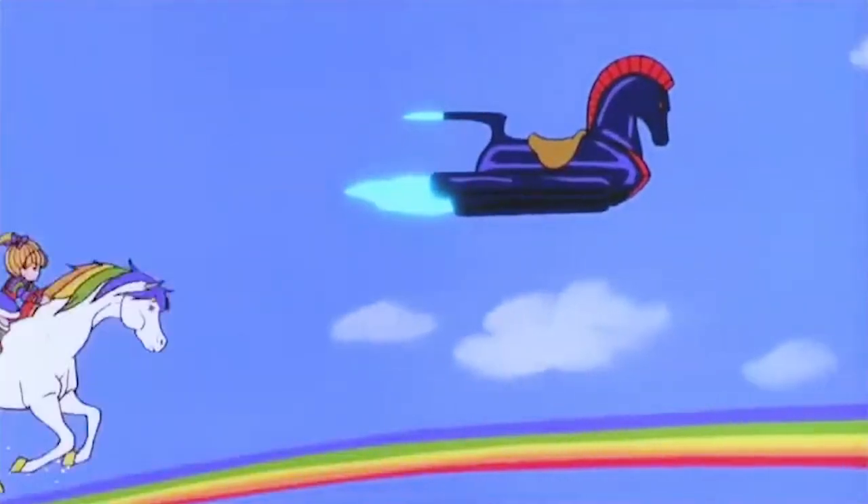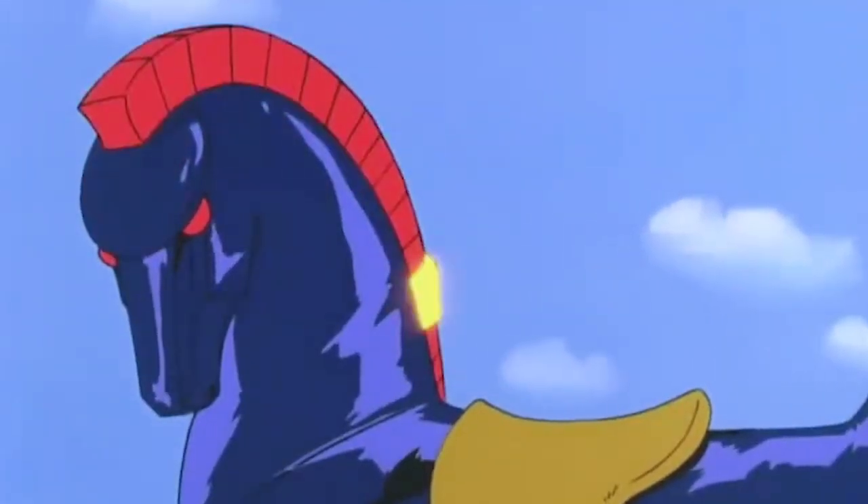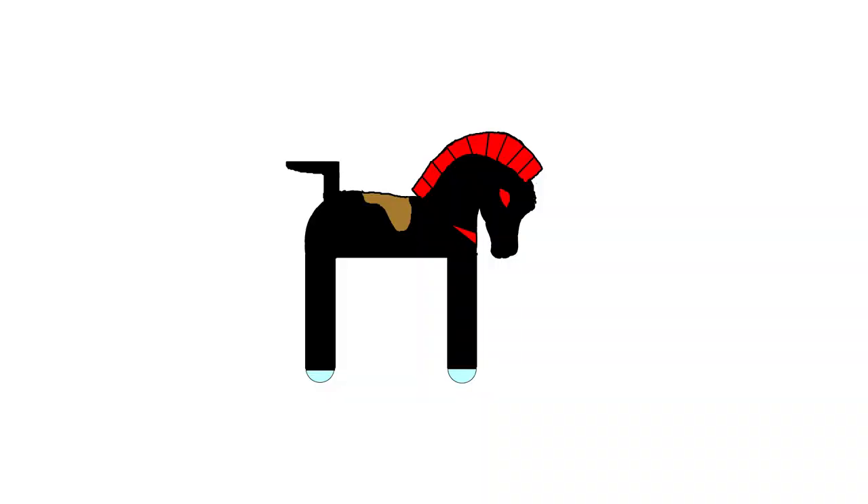Fun fact: did you know that Rainbow Brite started out as a Hallmark card? Yeah, it's true. So what character sprung to mind when I began sketching a flying motorcycle horse? Obviously it's my pal Onyx, the flying robot horse. Onyx is a very good boy who flies all over the universe. Check out this awesome concept art from the movie - concept art is always my favorite way to look into the behind-the-scenes of a project. Surprisingly, there's not a huge fandom for Onyx, but I found a Microsoft Word painting on Pinterest, so I'm not alone with my love for Onyx.